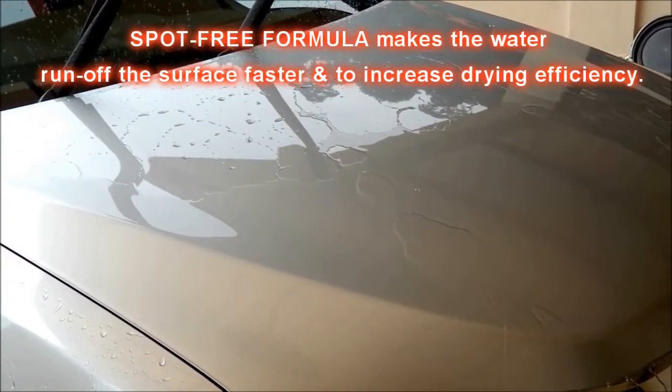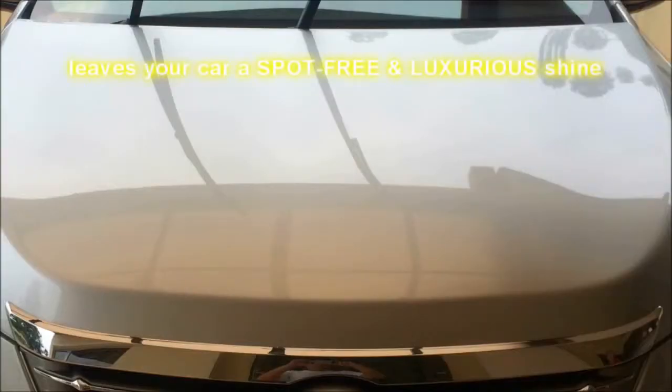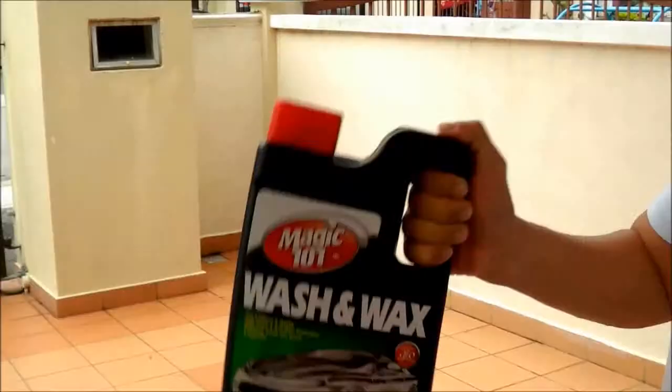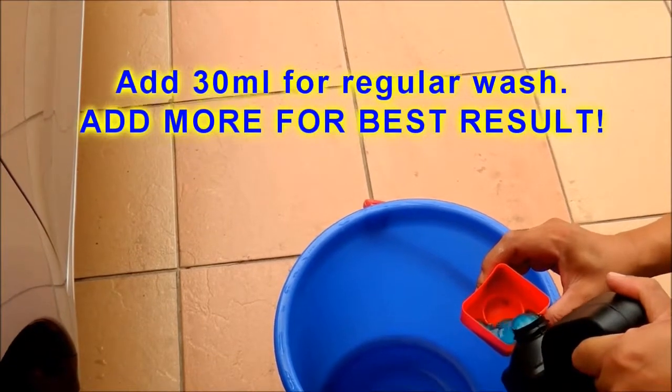The hydrophobic film effect increases drying efficiency, reduces deposits and hard water that remain on the surface, leaving your car with a spot-free and luxurious shine. Directions to use: shake well before use, add 30 milliliters of Wash and Wax with half a pail of water.